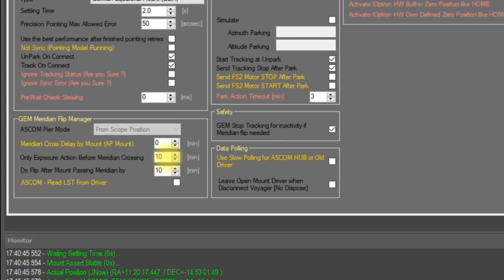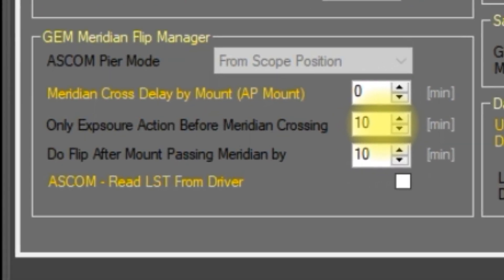Next we have 'only exposure action before meridian crossing.' In normal operation Voyager may slew your mount to find a focus star or to correct a guiding error when you're close to the meridian — these slews could trigger an unwanted meridian flip. To avoid that, you can tell Voyager with this setting the number of minutes prior to the meridian during which Voyager should not perform slews for those reasons. Voyager will continue running your sequence and taking exposures during this period. If a slew is needed for an emergency situation such as a go-to for target realignment, Voyager will suspend the sequence until after the meridian flip.